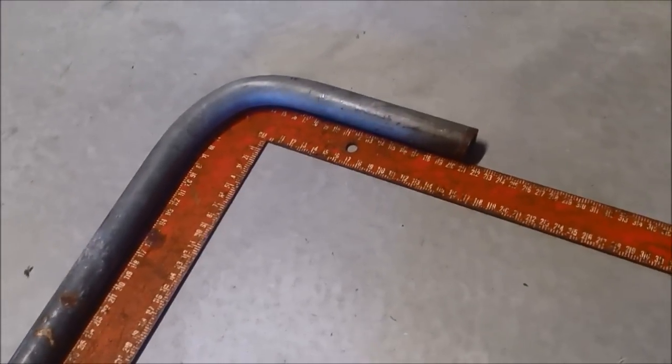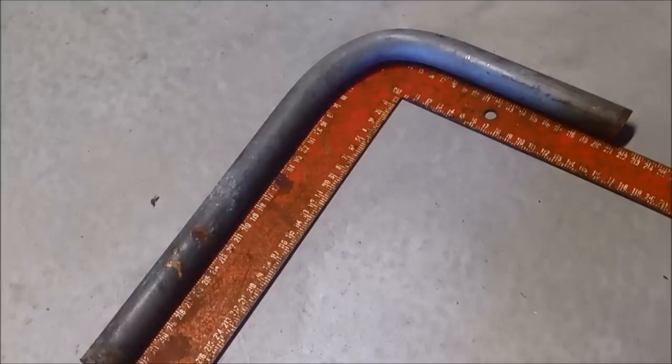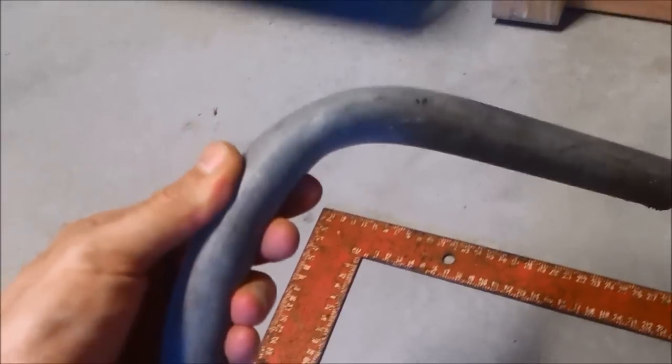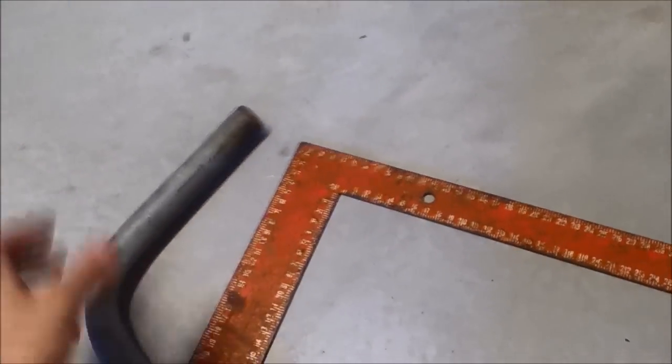I'm pretty happy — like I said, for eyeballing it and not really measuring and not having a whole bunch of angle gauges and meters, that came out pretty decent and the bend is actually really not that bad. So there it is guys. Check out the SNS Customs Facebook page and I hope you had a good day.